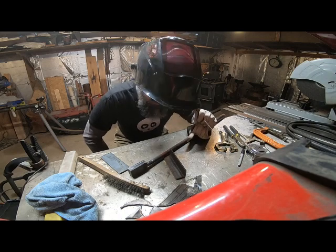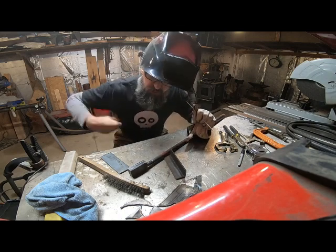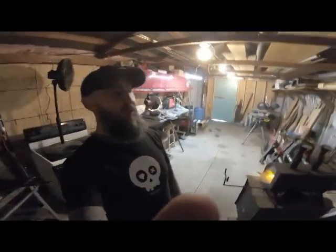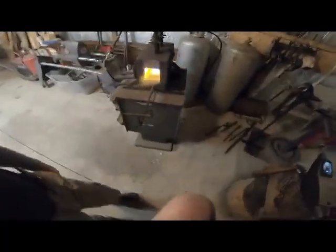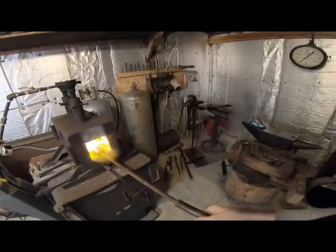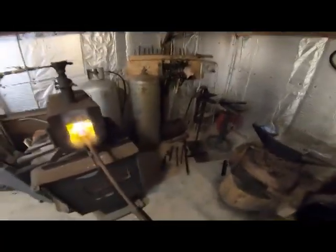I'm going to go ahead and finish welding this up and we'll be back when we're ready for the forge. All right, since I'm never just doing one thing when I'm up here in the forge, I'm going to go ahead and preheat my stick — and I'm rocking out, by the way. My stick is already nice and hot from welding, so I'm just going to let that hang out there for now while the forge heats up.